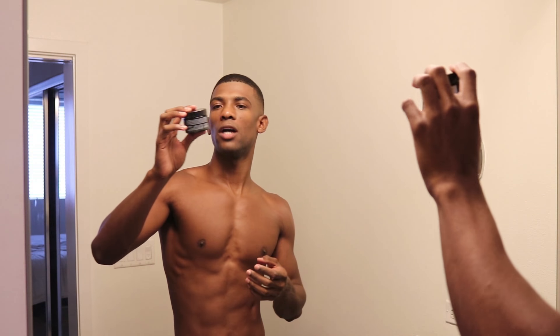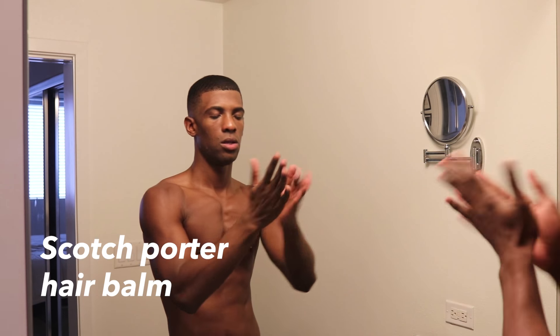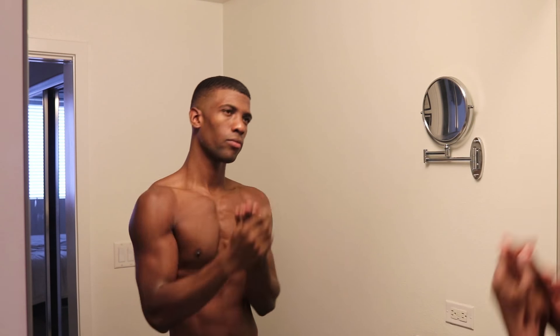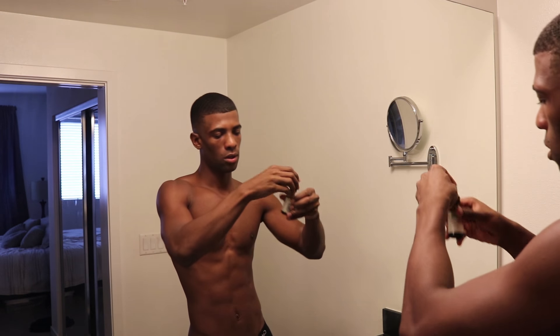Voila! I'm going to moisturize my hair and my face. I'm gonna be using the Scotch Porter hair balm — put that on, add some water. My skin is feeling pretty dry, but it looks pretty good. So I'm gonna take some rosehip oil and put a little bit of that all over my face, really focusing on those higher areas.